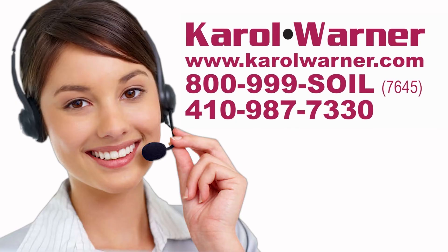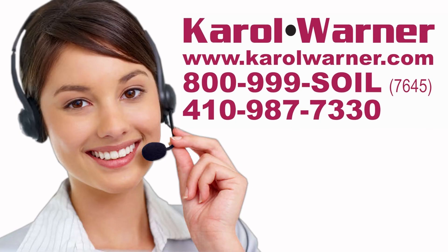Carol Warner — proudly providing geotechnical testing equipment since 1954.